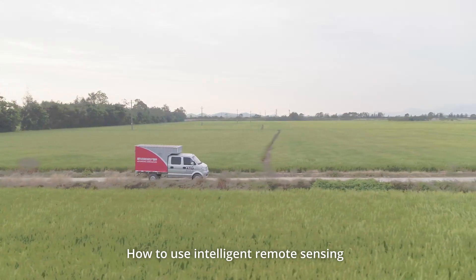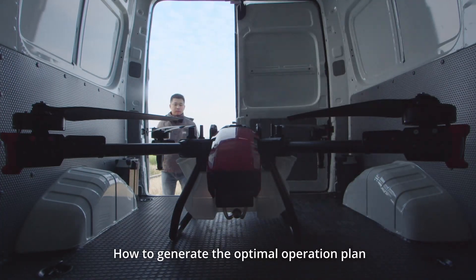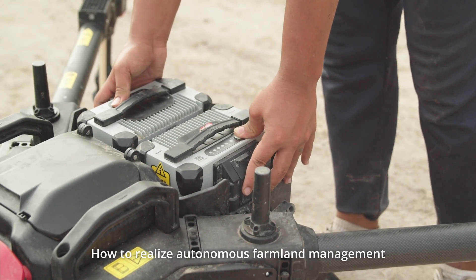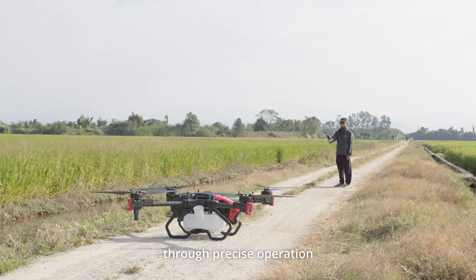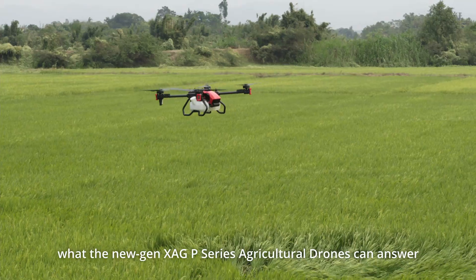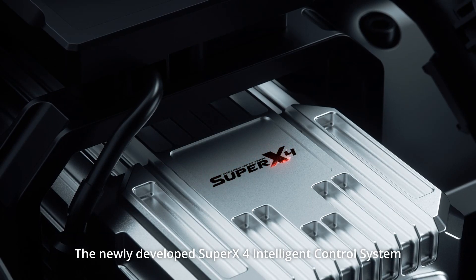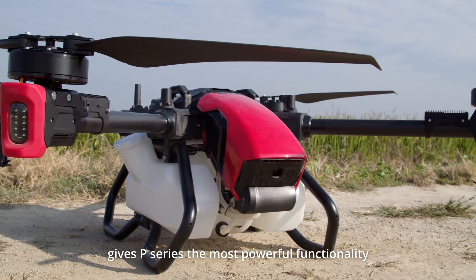How to use intelligent remote sensing to obtain crop growth information? How to generate the optimal operation plan with the help of artificial intelligence? How to realize autonomous farmland management through precise operation? These are all questions that the new gen XAG P-Series agricultural drones can answer. The newly developed Super X4 Intelligent Control System gives the P-Series the most powerful functionality.